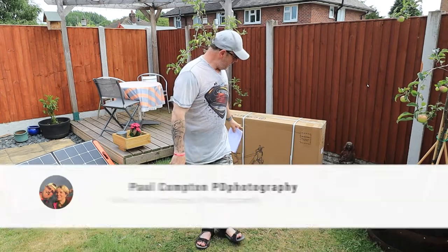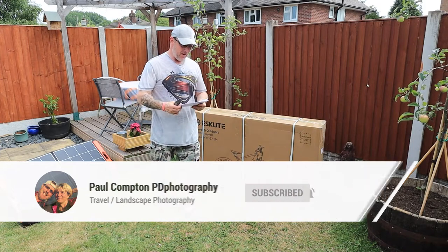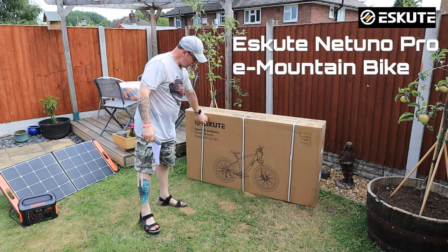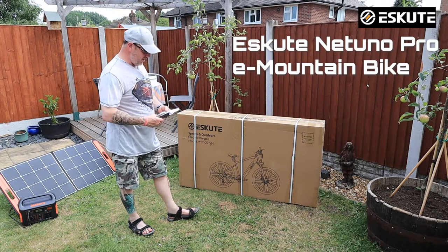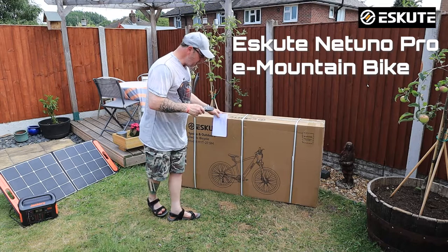Hello and welcome to eScoote. We have another bike to unbox and show you. I'm just going to give you a quick bit of spiel about it. Obviously it comes in a box, very well packaged — it's a two-man lift, it weighs a good 25 kilos as they normally do.